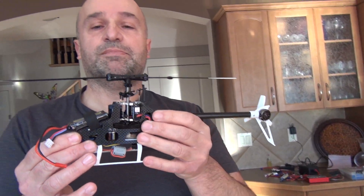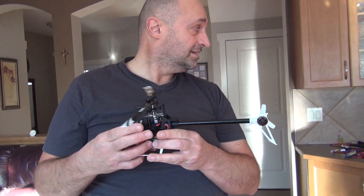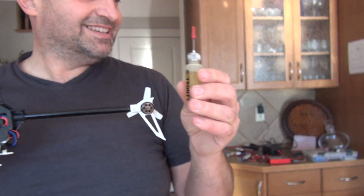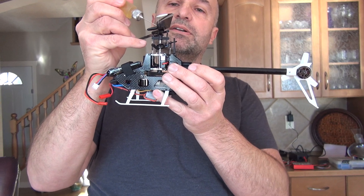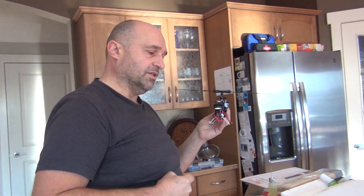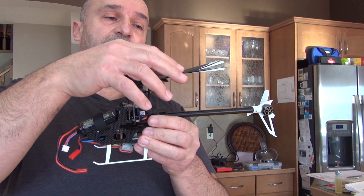I'm really happy with how it looks. I put some oil on it — the special oil I was using for my T-Rex 450. It's really nice because you can pinpoint where you apply it, not spray, and just add a tiny drop where you need it. It makes everything really smooth. But don't add too much oil, because then it will attract a lot of dust, and dust combined with oil is not good.